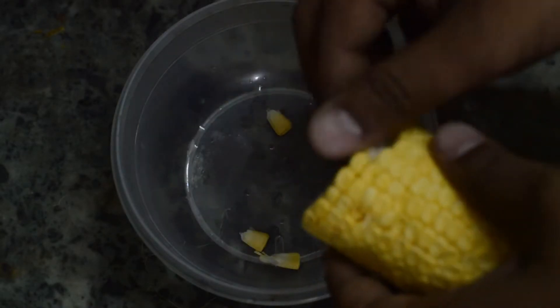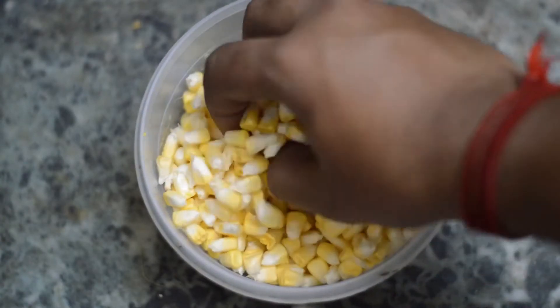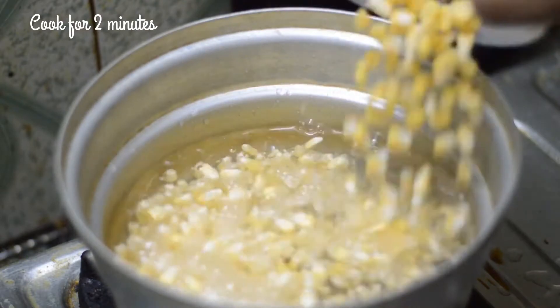Firstly, separate the corn using your hands. I will be using 1 cup of corn for this dish. Add the corn in boiling water and cook for about 2 minutes.